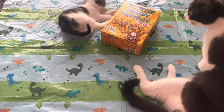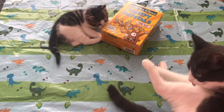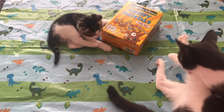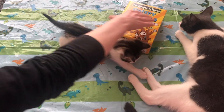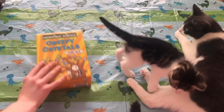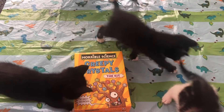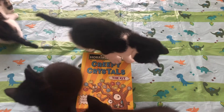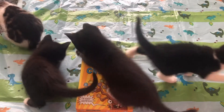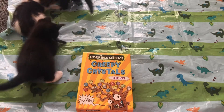Hey guys, it's me Dead Devil, back with another video. Today's video is not about cats — though we've just been intruded by cats — but as you can see right over here is a creepy crystal kit that I'm going to be trying out. I'm going to do a time lapse of it over the days as it grows.